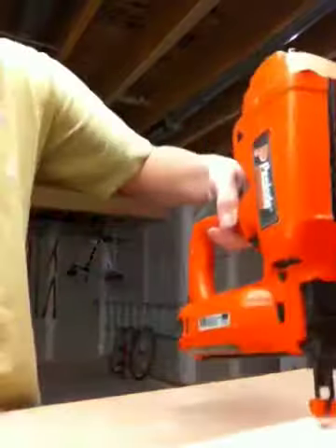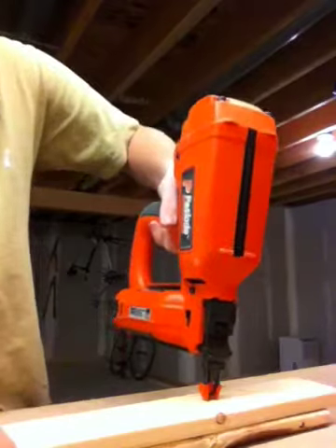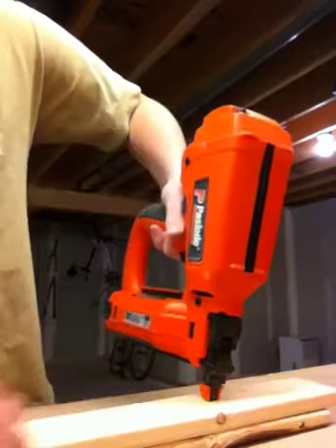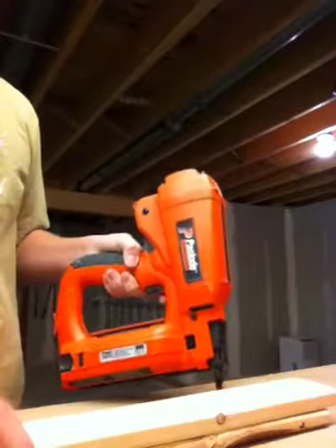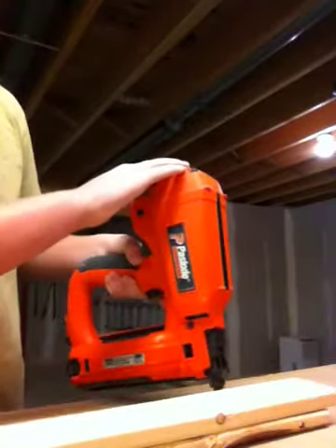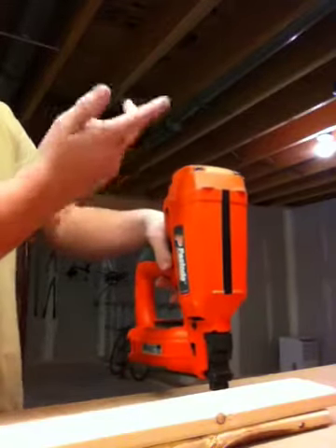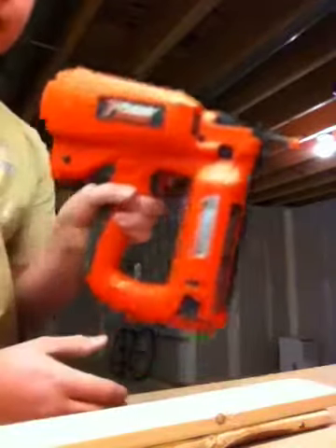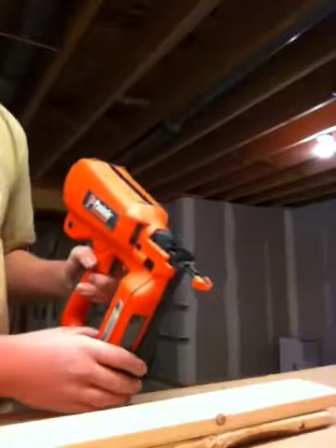I'll show you how it fires — you just basically press it down like this. Get the gun where you want it, press down, and you can hear the fuel or the engine starting when you fire. You can hear that fan, and it actually blows the smell of the fuel — which is not too strong — away from you, so when you have it right towards your face like this, you won't get as many fumes.